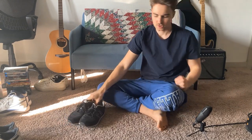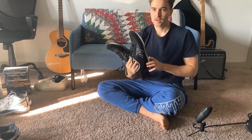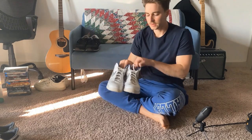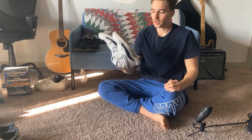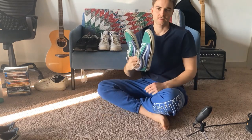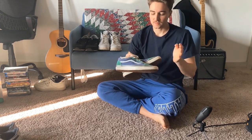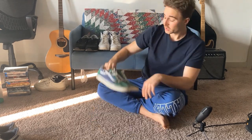Next we'll do athletic shoes. So these are just some New Balance running shoes I used to wear — play basketball, run, whatever. Then I've got these Nikes I got at a thrift store; they never fit super well, but I'd wear them to the gym or basketball. And then I got these Vans that somebody gave me — I wore them to the gym for squats and deadlifts. They were my flat-footed shoes.